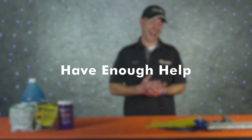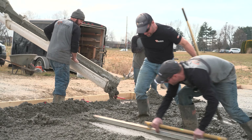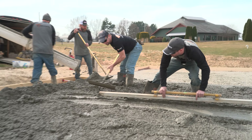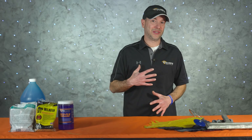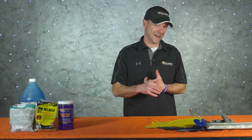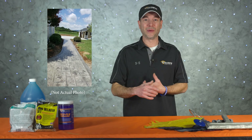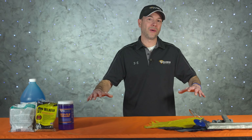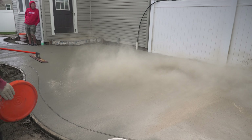Next on the list is having enough help. Being shorthanded is pretty much a guaranteed way of having a bad day. If you're using color hardener or cutting borders, those are some of the biggest areas where contractors underestimate manpower. We recommend having one person dedicated just to borders. I once poured a small sidewalk with brick borders on both sides and ashlar slate in the middle — an afternoon pour in the middle of summer. We got it done, but I learned a big lesson. Color hardener jobs larger than 200 square feet should always have an extra person just to throw the color hardener.